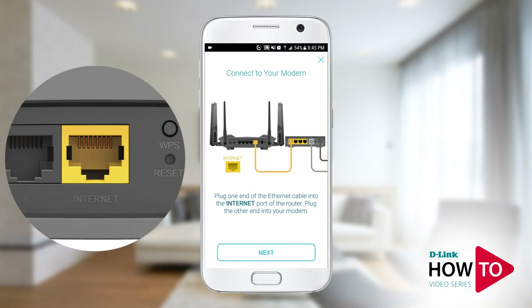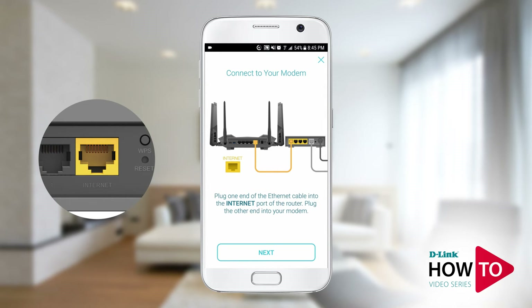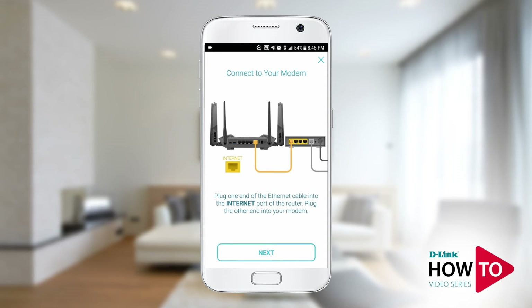Connect an ethernet cable from your modem to the yellow internet port on the router. Tap next.